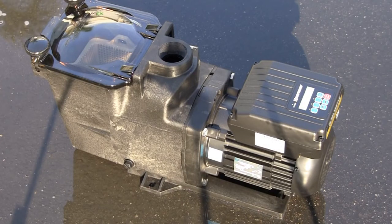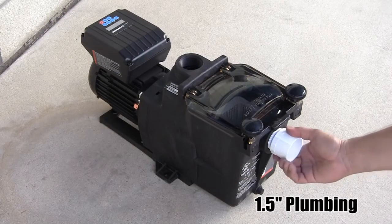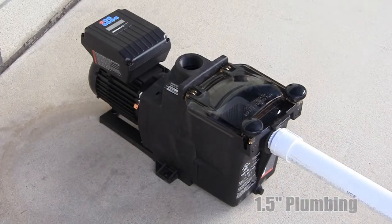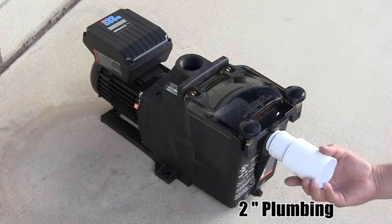As with all Hayward pumps, make sure the pump will not be located in an area that may be subject to flooding. Submerged pumps or motors are not covered under warranty. To ensure proper operation, make sure to supply the proper plumbing pipe size and configuration that will maximize the SuperPump variable speed's hydraulic efficiency.